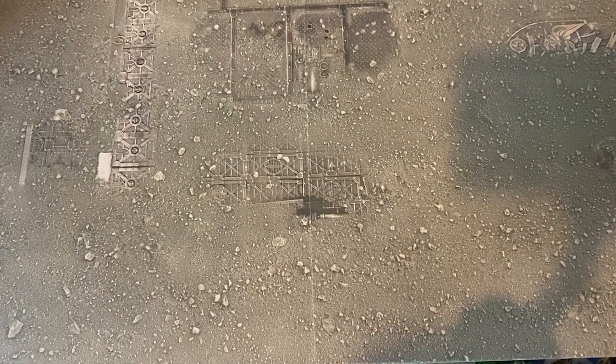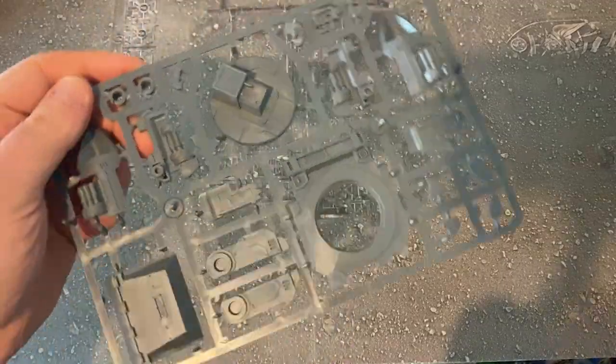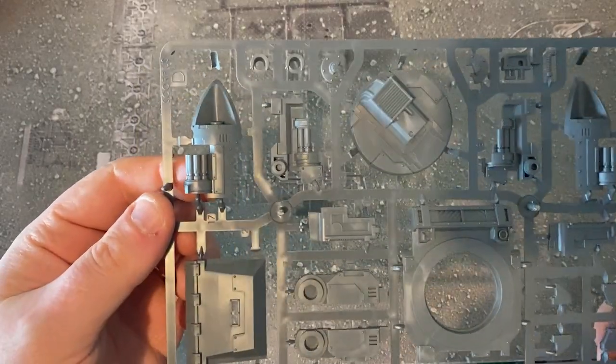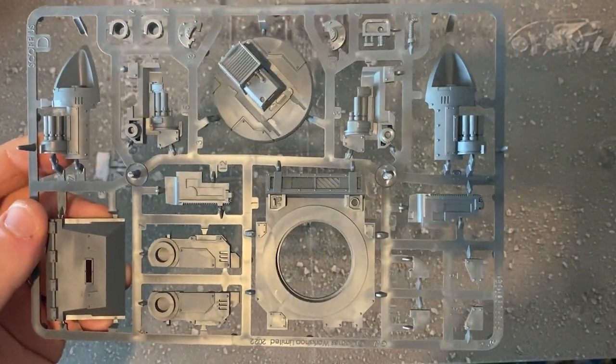It's time to check out the sprues. The first one I'm pulling out here appears to be part of the main missile system — the main weapon system.